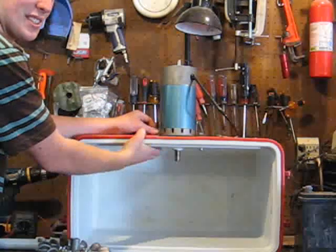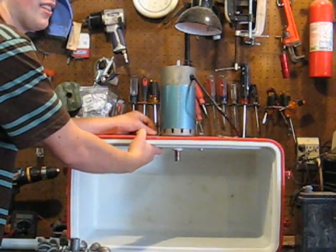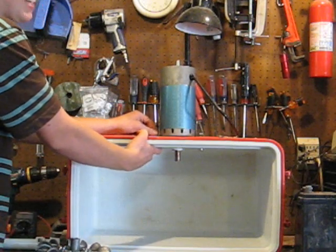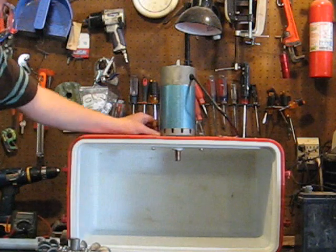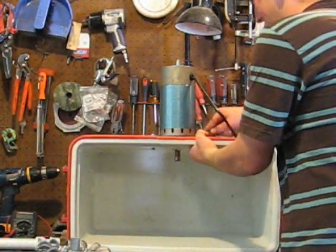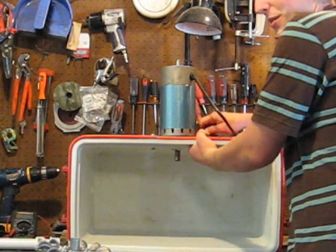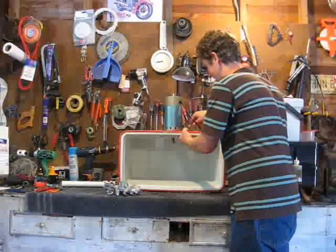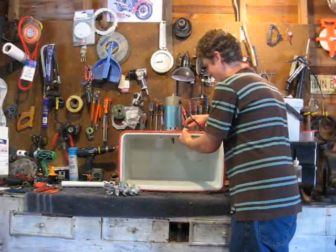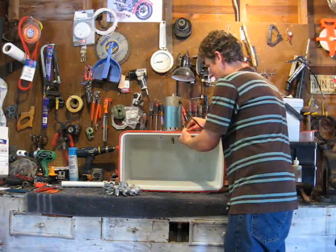Depending on what motor you're using it's going to be different. For an Amtech motor you'll usually have a nice flange on the front side which makes it a lot easier. For this one we had to build little L brackets. We had to be very careful when putting the bolt on the side of this motor — if you go too far it will crack the magnets, which would make it a 30-pound paperweight. So we did measure it first.